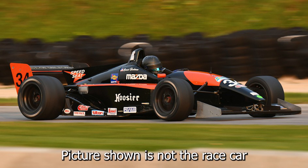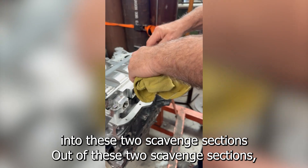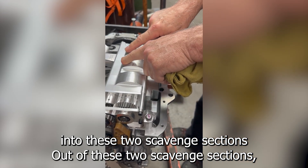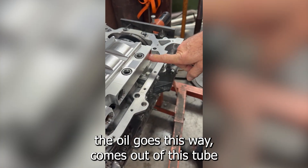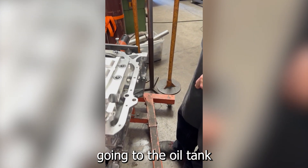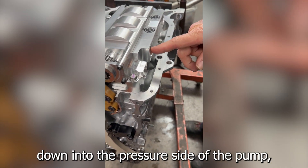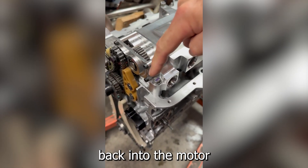Check out this Honda dry sump system. Oil comes in from the pan into these two scavenge sections. Out of these two scavenge sections, the oil goes this way and comes out of this tube going to the oil tank. From the oil tank it comes down into the pressure side of the pump, into the pump, and back into the motor.